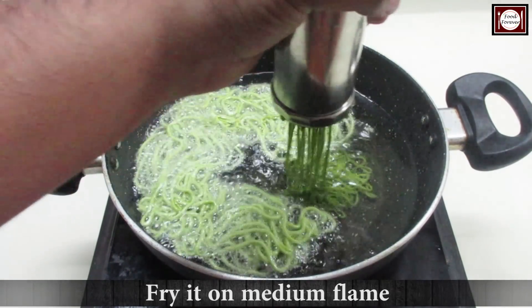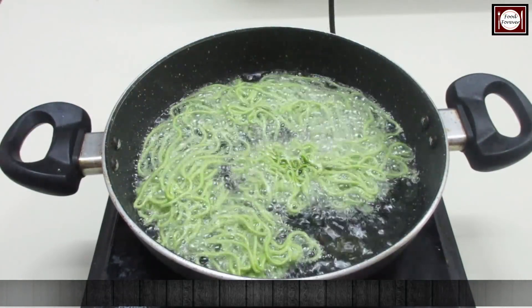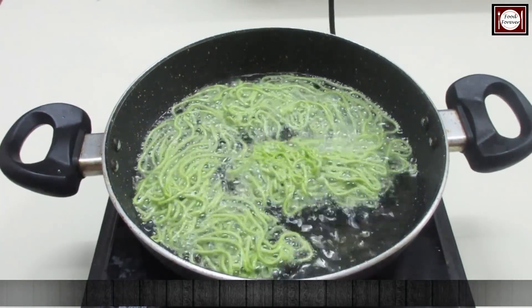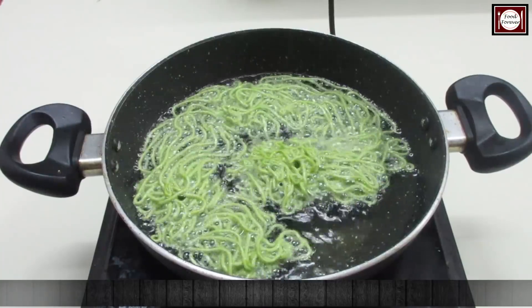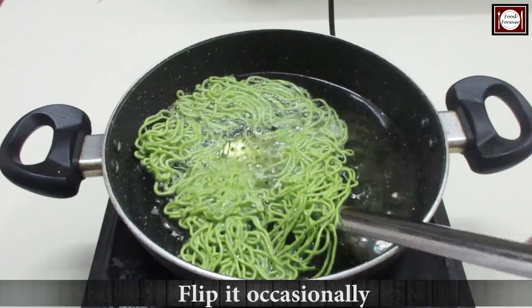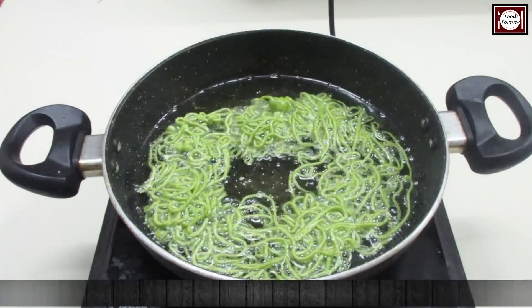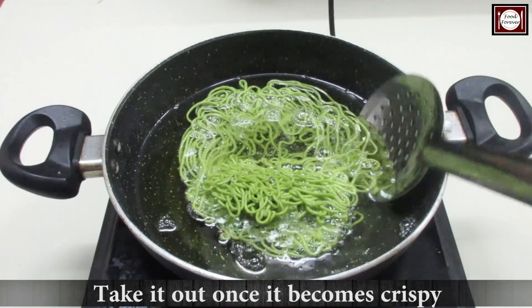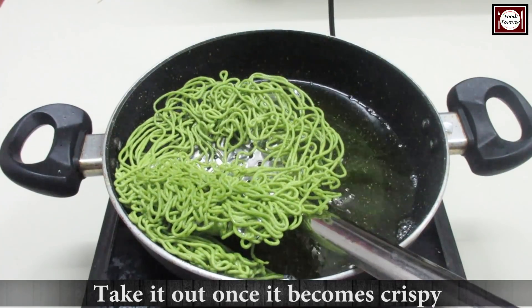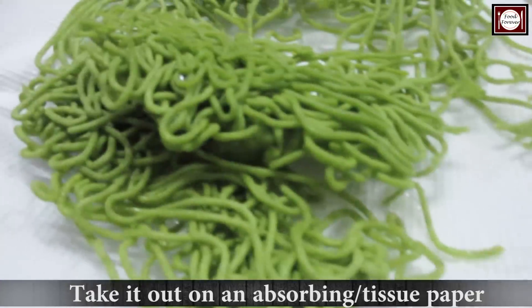We have to fry on medium flame, and we have to fry it until it's crisp. It will take about 2 minutes to fry. We have to flip the sev. When the sev is crispy, we have to remove it and place it on tissue paper or absorbing paper so that the excess oil is absorbed.